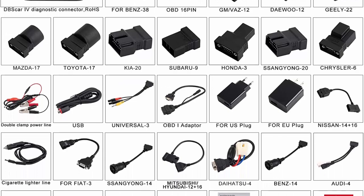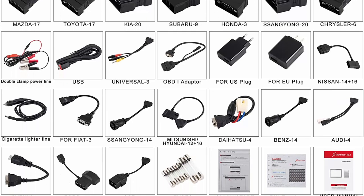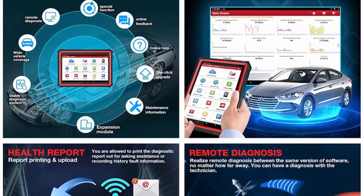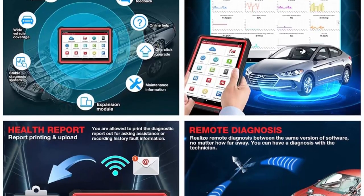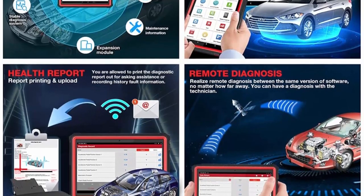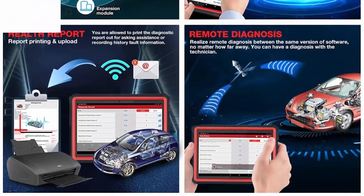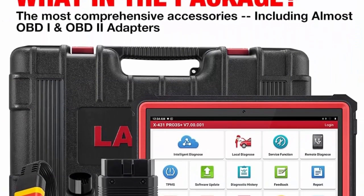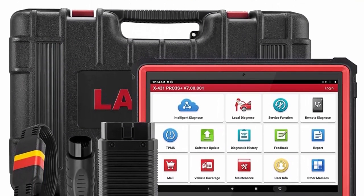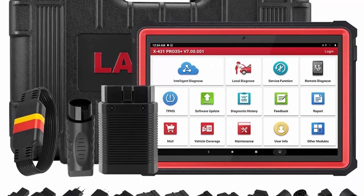ADAS Mobile Pro can perform ADAS calibration operations. Advanced OE-level features with 2 years free update include online coding for VW, Audi, Skoda, Seat, setting and changeover, ADWii reset, unlock the engine after a collision, cancel ABS driving test, and more for Benz. Modification for BMW, offline coding, customization, personalization for worldwide vehicle brands, and keep growing.